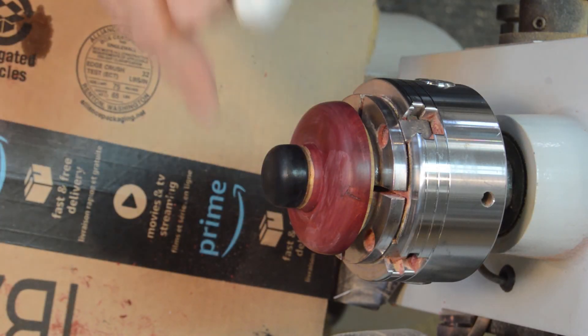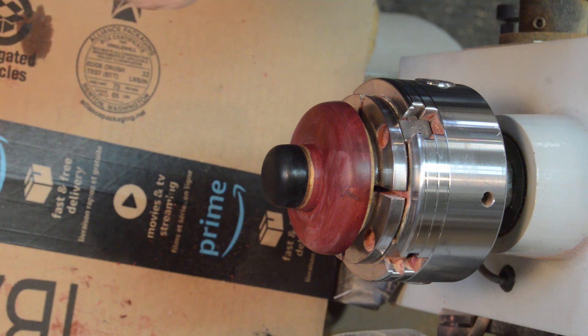I've put the sanding sealer on, and now I'm going to put the friction polish on — and it's done.